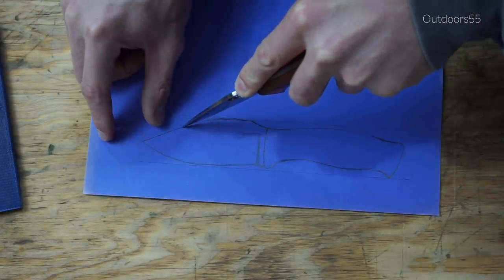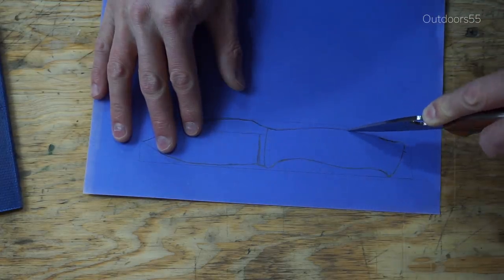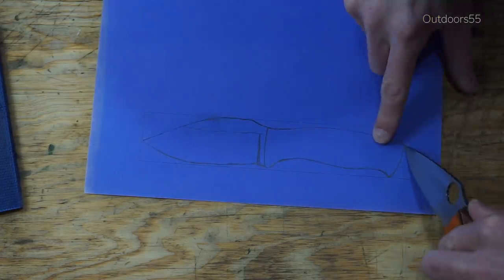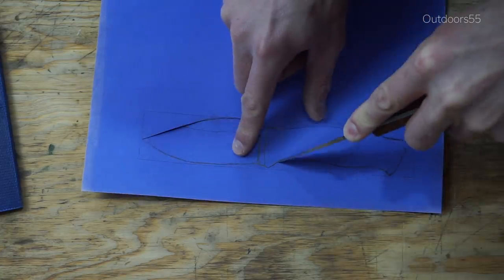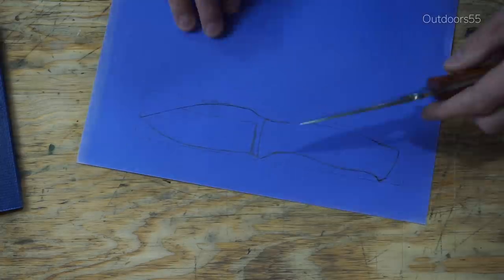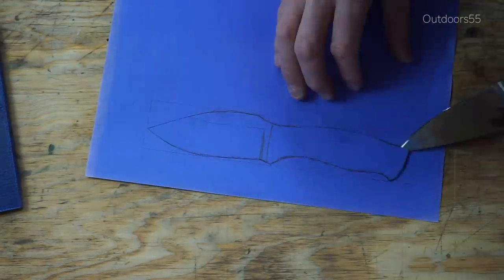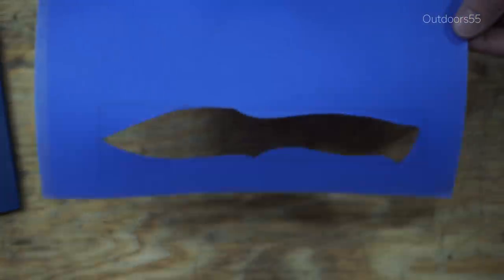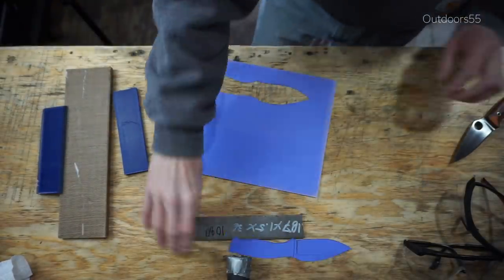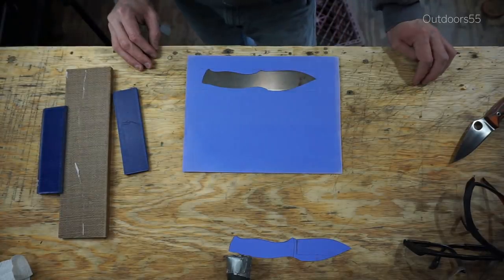So if you watched the last video you'll know that I started a new knife build. Now this is really just an experimental knife and the possibility of me ruining this knife during the making process is very high. The whole point of this knife is to test a couple of new processes, specifically my grinder and my heat treat oven. And with my heat treat oven not working right now I'm gonna have to wait on that, but you get the idea. The steel I'm using is 3/16ths by an inch and a half wide 1080 steel.